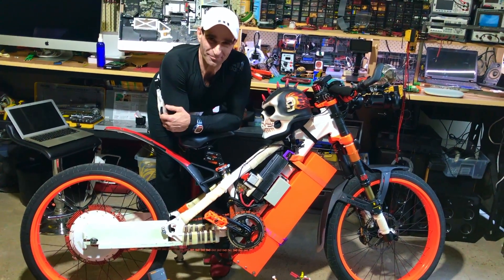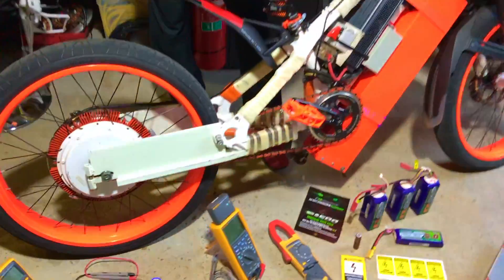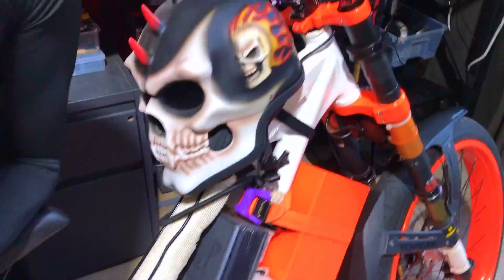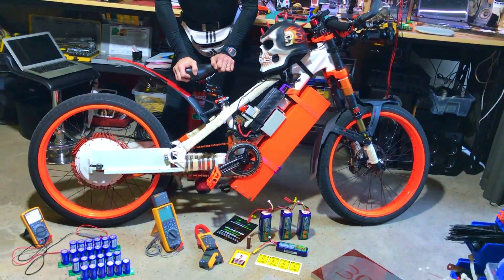What's the top speed? 191 kilometers an hour. And hey guys, this is a push bike — push bike tires. We've got pedals, we've got everything, like the bicycle brakes. So this is an electrical bicycle, it's not a motorcycle.